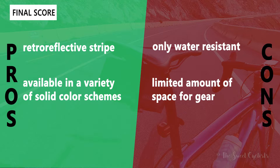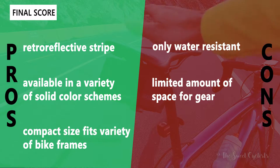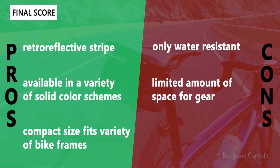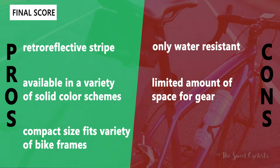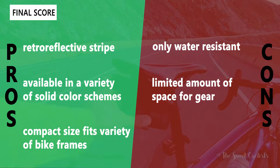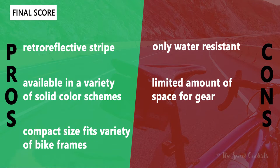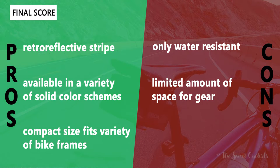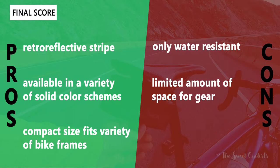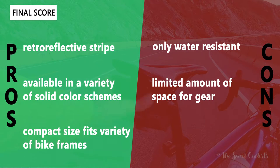Now let's go over the pros and cons for the Matone Grande. What we like: it has a BOA dial instead of a traditional velcro strap, so it's easier to clean and easier to use. You also get premium construction that Silca is known for, with a very simple design. We also like the high-visibility red interior lining, which makes it really easy to spot and organize items. On the con side, there are no color options — it only comes in black with the red wire. It also lacks a strap for mounting a tail light on the rear, which would be pretty useful for a saddlebag.